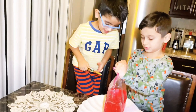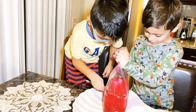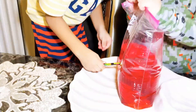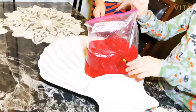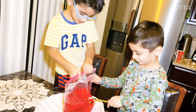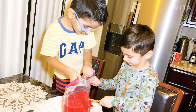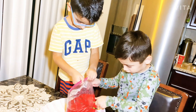Now let's insert the pencils. Okay, open it. And do it quick, quick, quick! He did it. He did it. And then flip, flip, and all the way down.